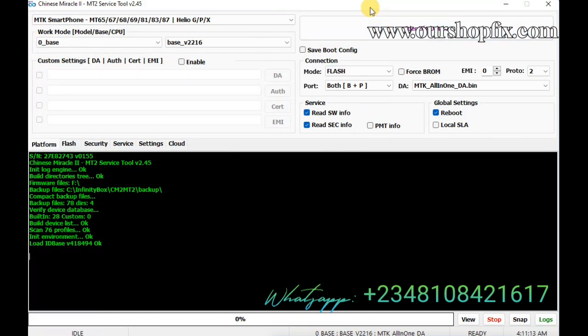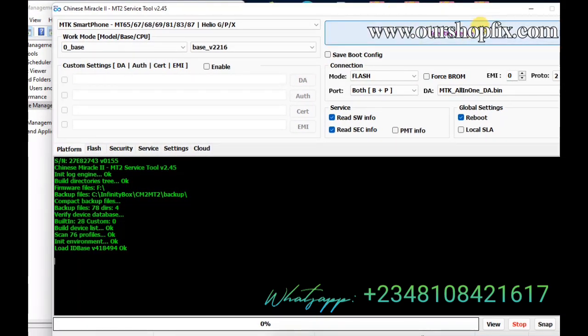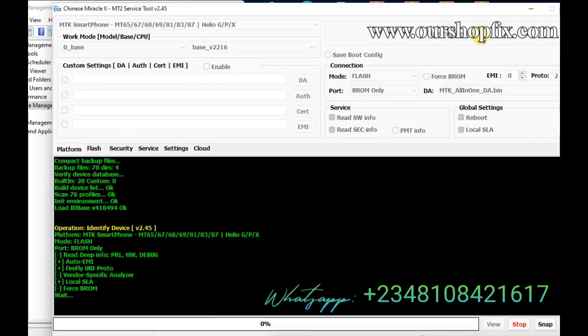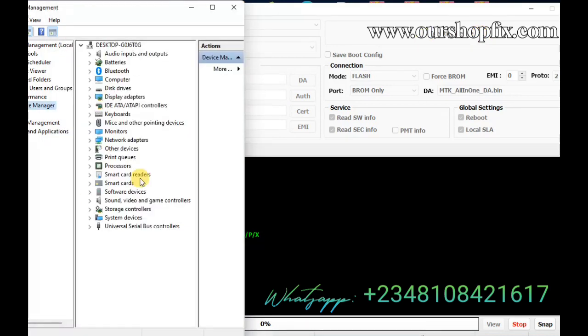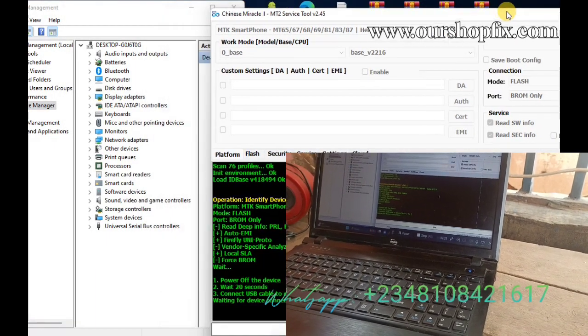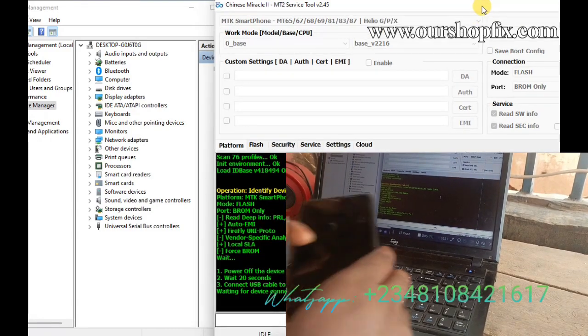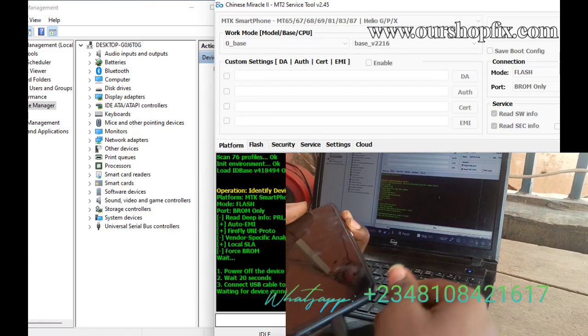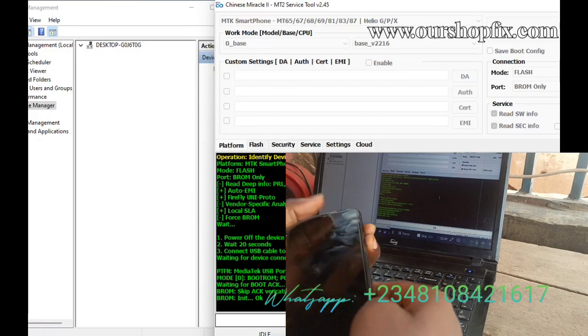This is my device manager. To work it, I'll take local SLA and identify the device first. Since the device is not broom blocked, pressing volume up and down then connecting USB will allow CM2 to detect the device in broom mode. That's why I ticked local SLA — just press volume up and down, connect your USB cable and CM2 should detect it in broom.